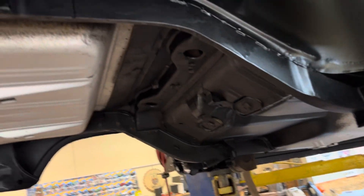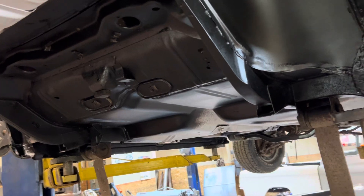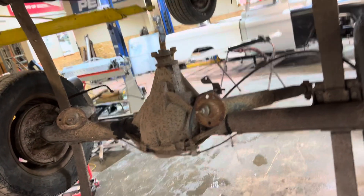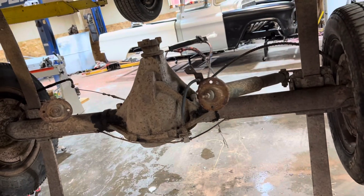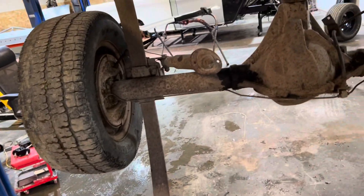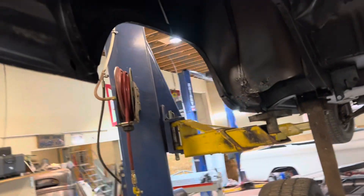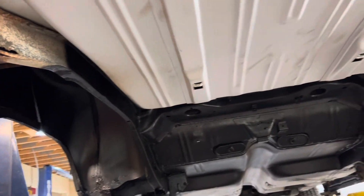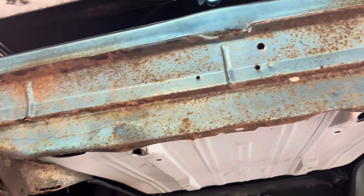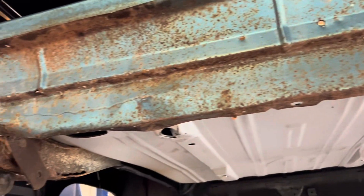I put a Detroit Speed mini tub kit in here, so I should be able to put a 345 tire in this car. I'm going to be moving these leaf springs in so I can put a 345 tire in this car. It's going to be awesome. I got a mini tub tank to put in also, and there's that ugly pan. Yuck. Stick around.